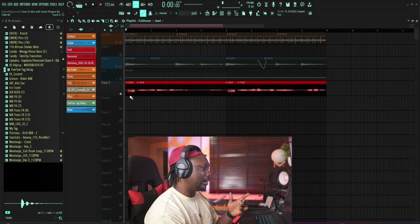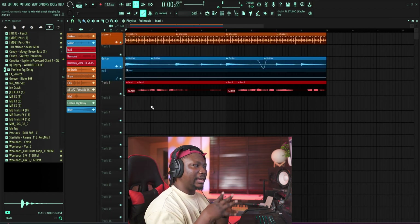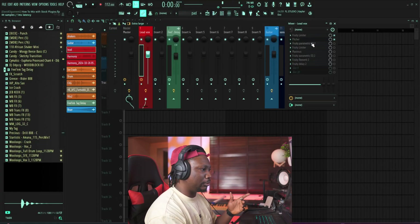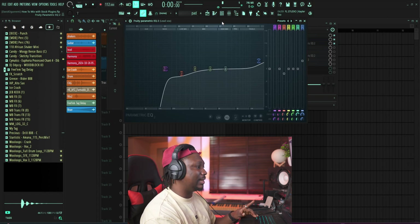One thing I will tell you about mixing is: when you're mixing your vocals, try not to mix in solo. Try to mix while listening to the other sounds so you can hear how what you're doing is fitting in. I'm only muting it so that you can hear every single thing that we're doing. Now we move to one of the most important parts, which is the EQ.